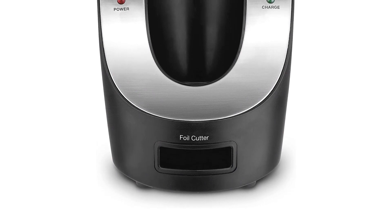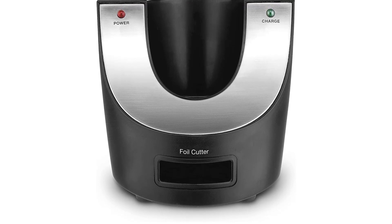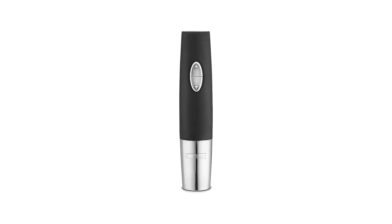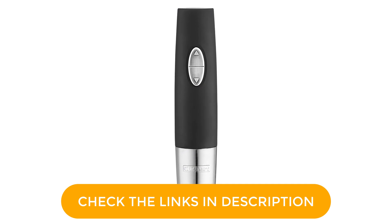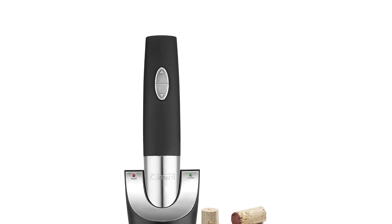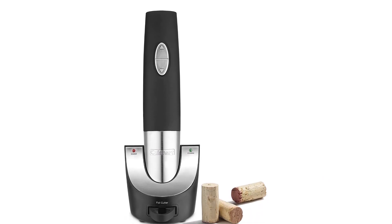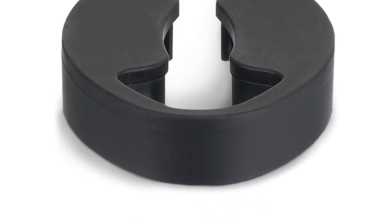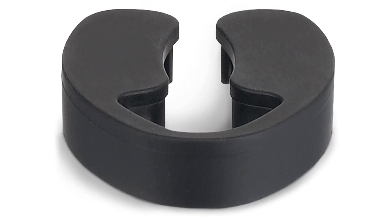Brushed stainless accents add to its elegant design. The vacuum sealer works by pumping down on the unit's top to create an airtight seal. The charging base takes up a small footprint on your countertop or bar and includes a slot to store the foil cutter. It can open up to 80 bottles of wine on a single charge. Our tester found this easy to grip and to use, both to remove corks and to create a vacuum seal. It doesn't require as precise centering as some of the other options, which is nice when you're in a hurry.